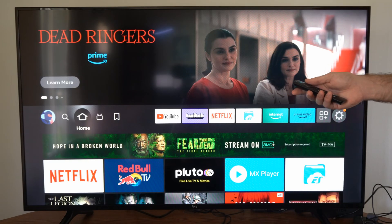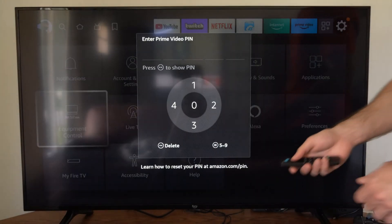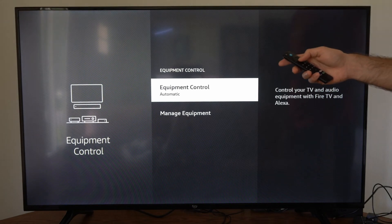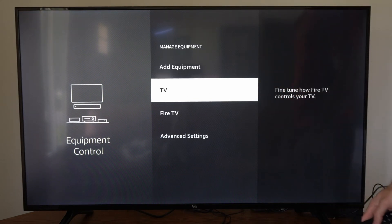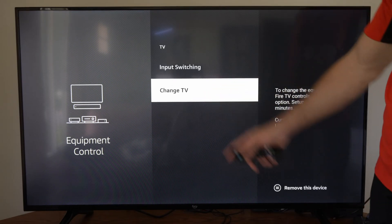Now after updating it, let's go back to the home screen and go back over to Settings, then go down to Equipment Control and select this. Enter your pin if you have one, then go to Manage Equipment Control. Then go to TV, and then we can set up the power controls right here.